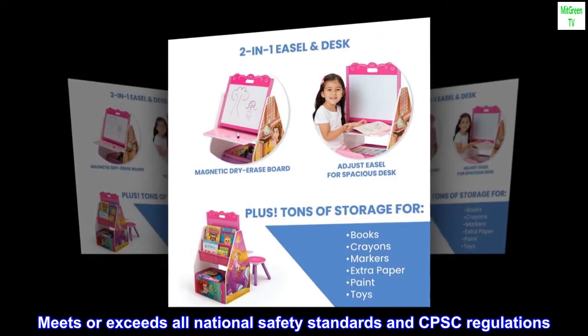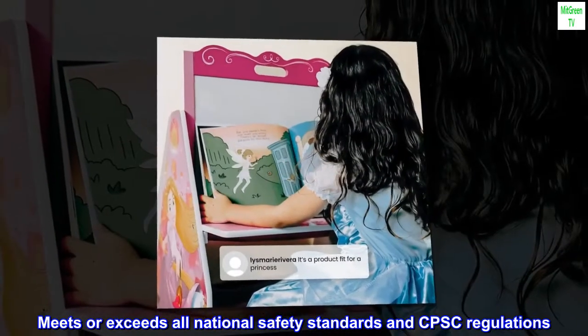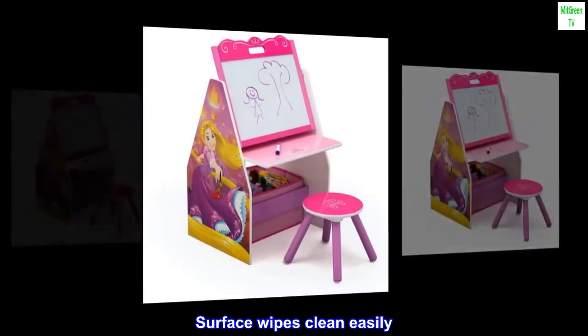Meets or exceeds all national safety standards and CPSC regulations. Surface wipes clean easily.